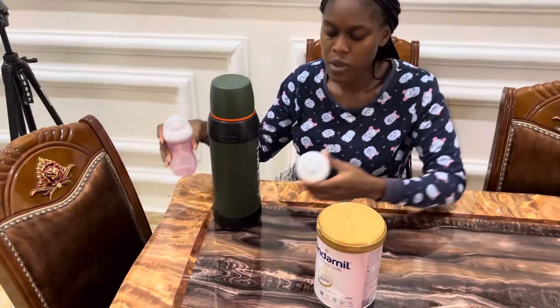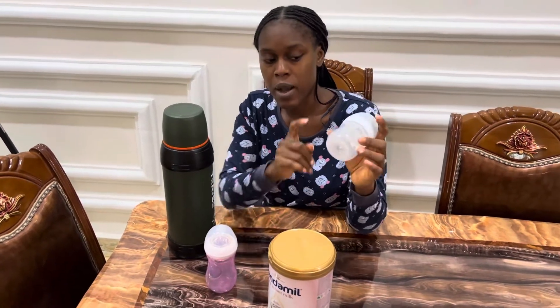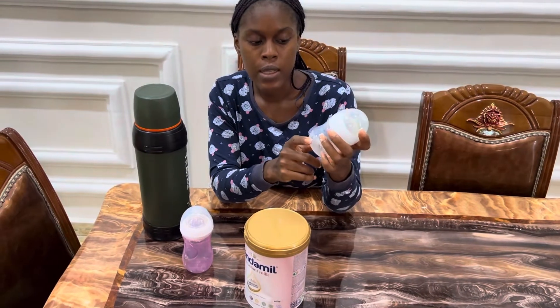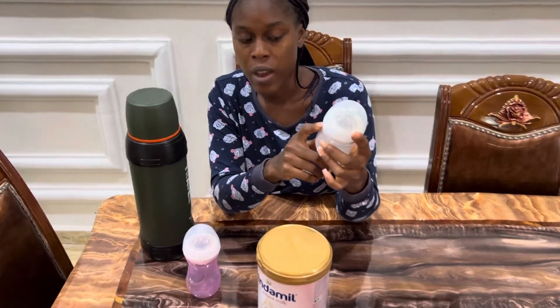I have two feeding bottles here, but the reason why I'm going to be using this one is because the markings on it are clearer. This is the Avent bottle and this is the 125ml bottle.